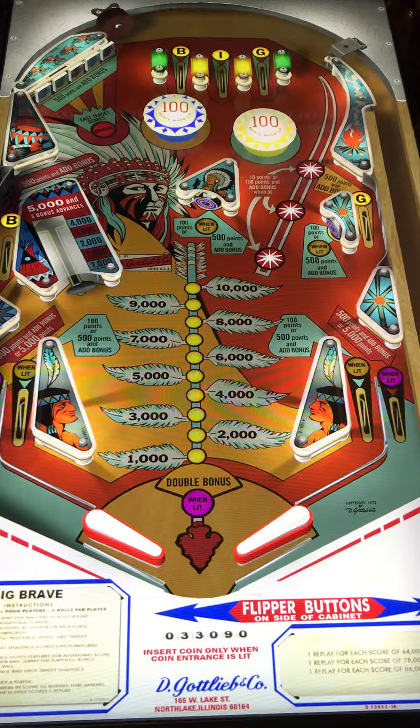All in all, definitely check it out. If you can't find it in public, seeing it's an older table, find it on virtual pinball — definitely worth a look. Anyway, thank you again for watching today. Please find our review under the description of our video, and we look forward to our next video. Thank you again.